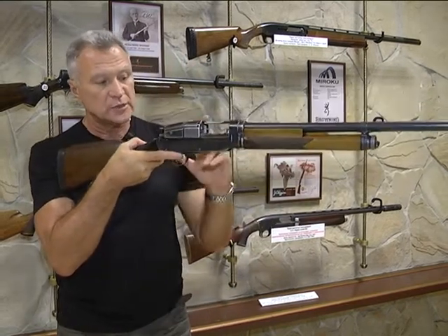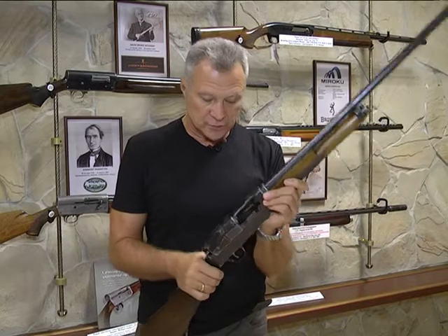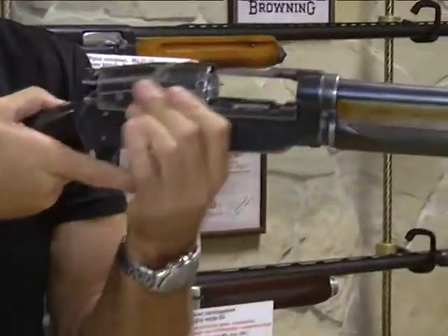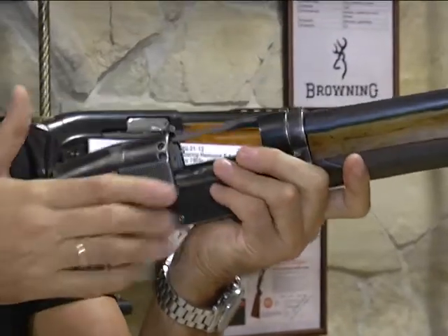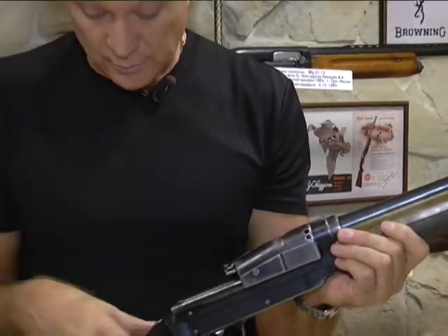Плюс к этому, в момент остановки затвора, иногда стрелки излишне смазывают подвижные части ружья смазочными веществами. И при не самом хорошем порохе, при отведении каретки назад за счёт центробежной силы из ствола в лицо стрелкам могли лететь и продукты сгорания порохового заряда, и та же смазка — это было не очень приятно.